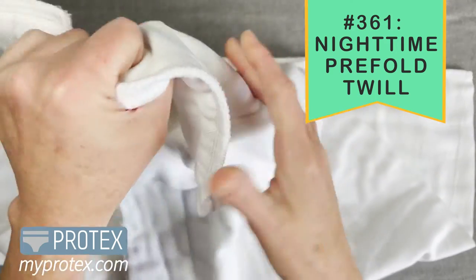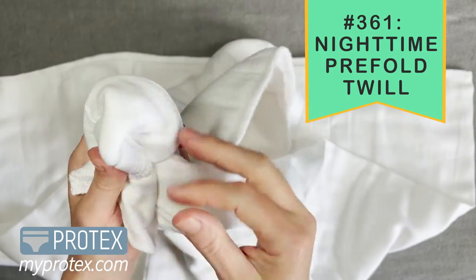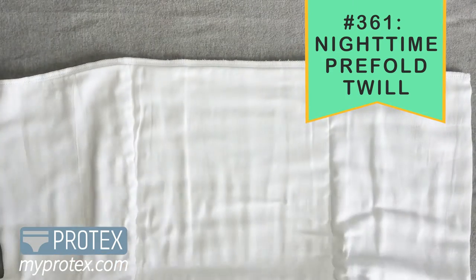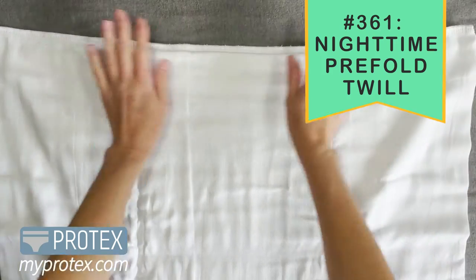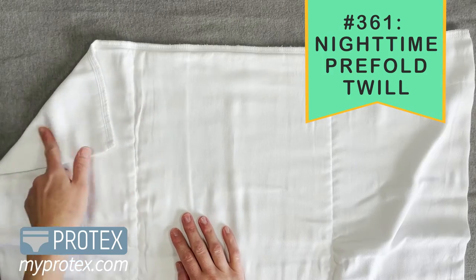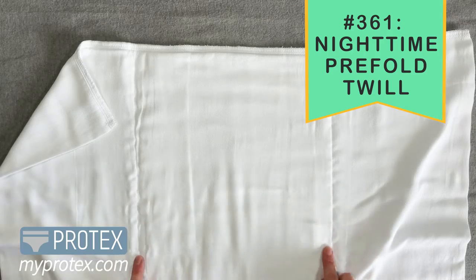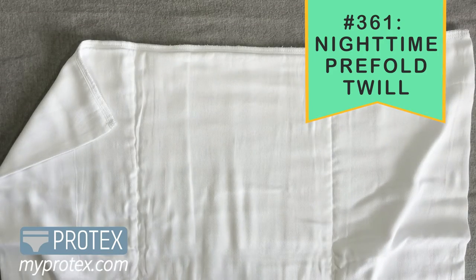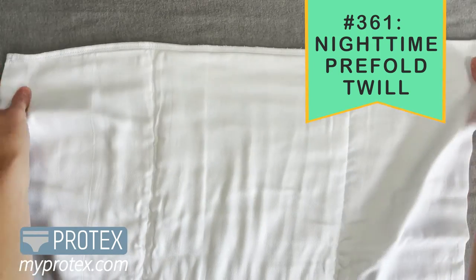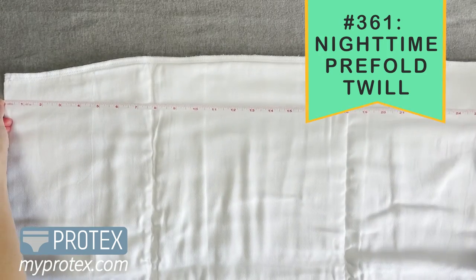Here you can see how thick the center panel is on these. On the Rears Nighttime cloth diaper, we have a 4-10-4 layering system, which means the outside panels are going to be 4 layers of fabric, and then the center panel is going to be 10 layers of fabric. And I know you're thinking it's already pretty thick, but once you wash it and dry it a couple times before you wear it, it's really going to fluff up nicely to get that maximum absorbency.